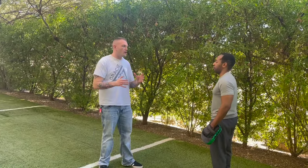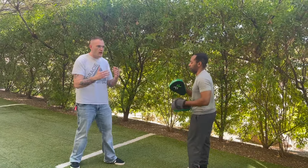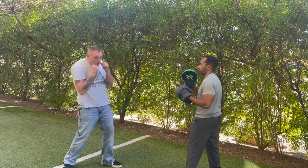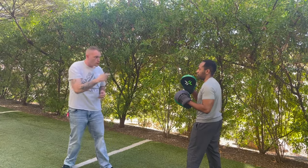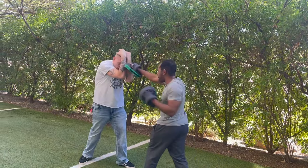Today we're going to be working on some basic blocking drills. Now if we remember the way that we block here at GFS, Gutter Bunny Secrets, is here for the head, here for the body, here for the body, here for the head, and then here for that straight punch. So if Ralph throws with the mitts on and throws straight punches at me, I'm blocking here and protecting myself.